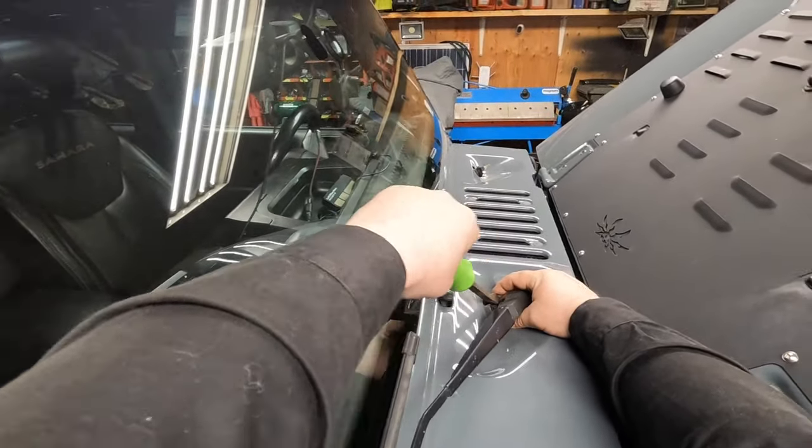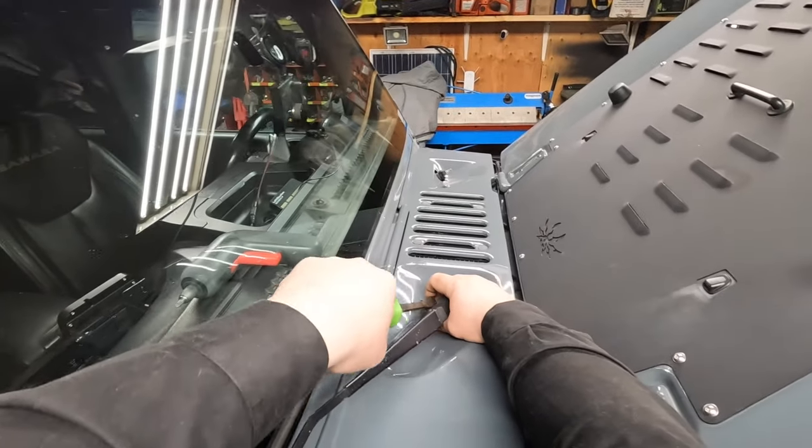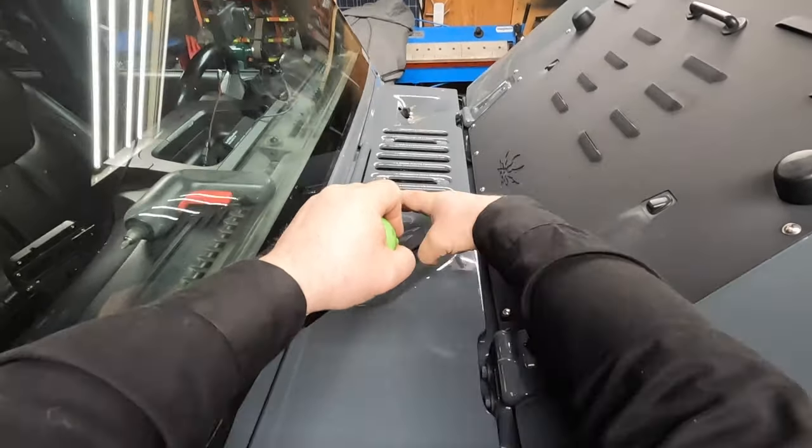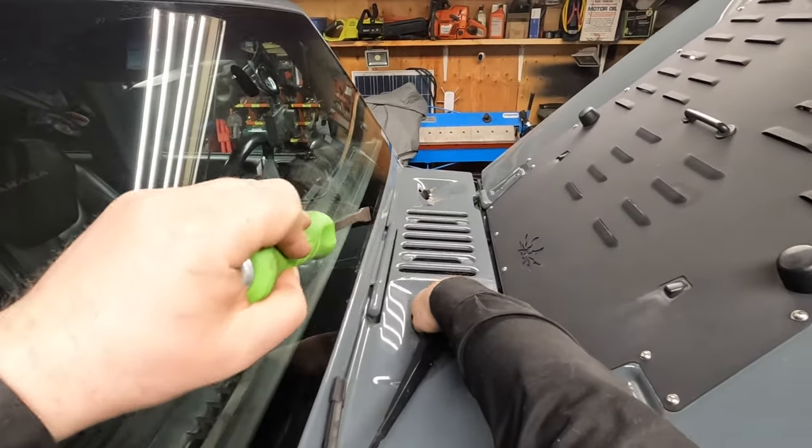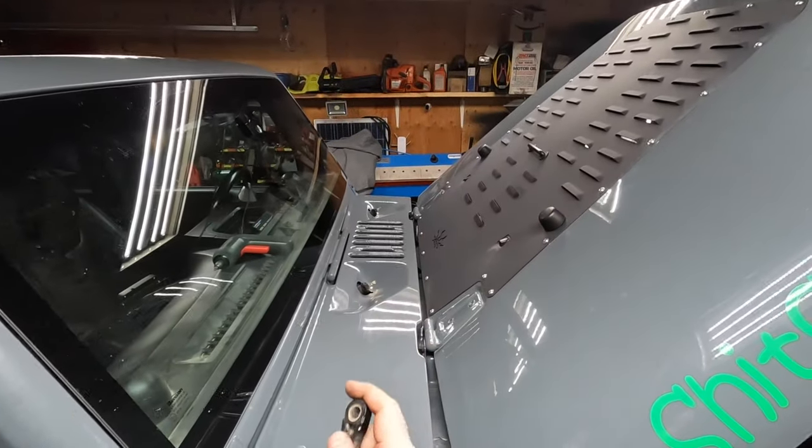The windshield arm is tapered, so you're going to need to seat it. You just gently pry it up and then it comes out.